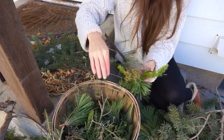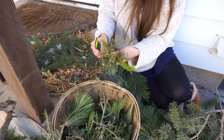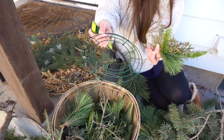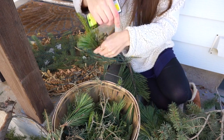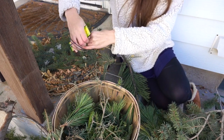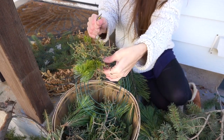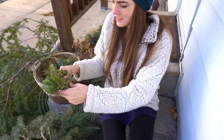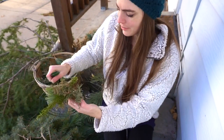I usually grab groups of three. You'll place it with the round side up, place it on your wreath, and then you'll wrap it. I'll do two times when I'm first starting to get it a little more secure. You can see how cute that is — I love the variety.